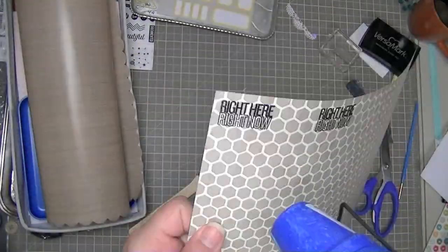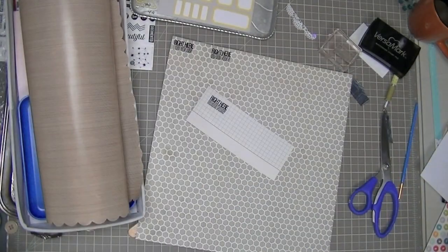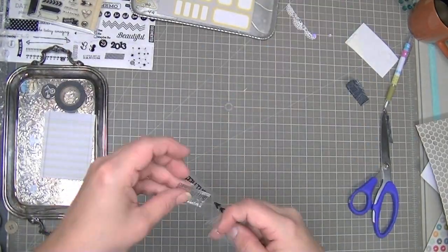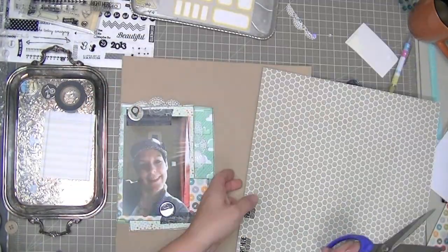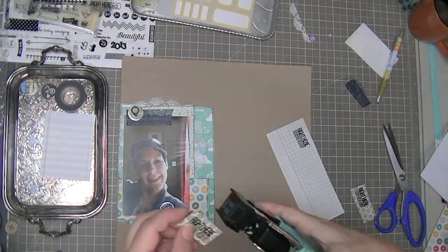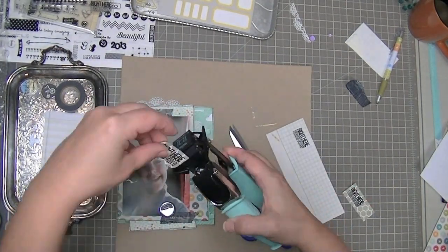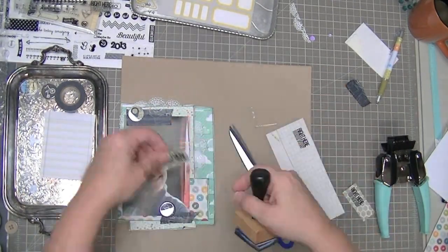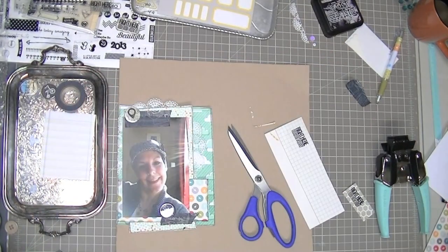I stamped it with Versamark ink and embossed it with black embossing powder, then set it with my heat gun. Now I'm cleaning off my stamps and putting them away. I usually goof up when I emboss so I made a couple of different versions so I don't have to take out all my supplies again. I didn't want to outline that one, so I just inked around the edges of it to make it look a little more finished.